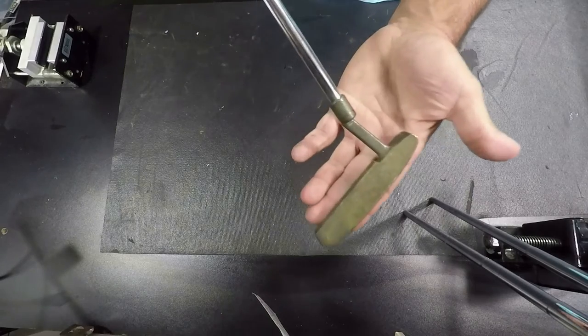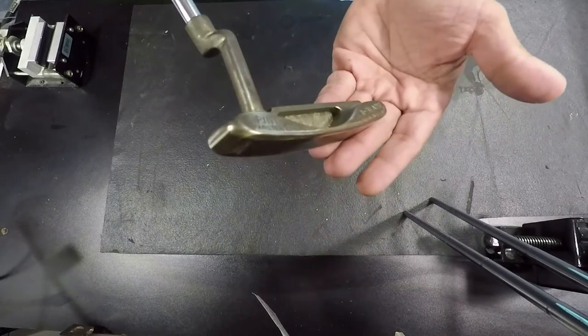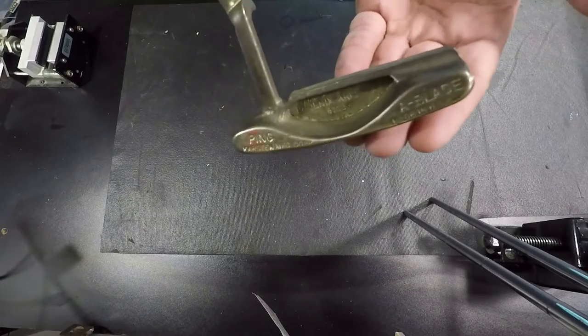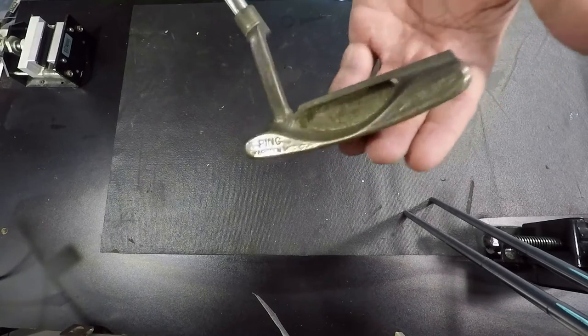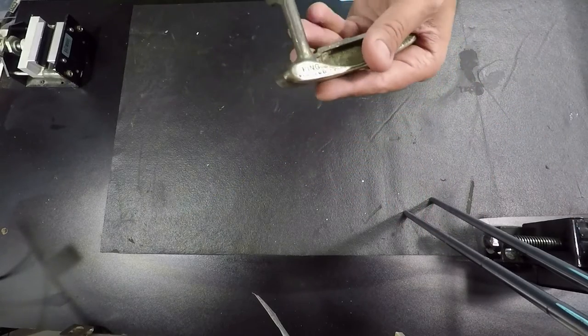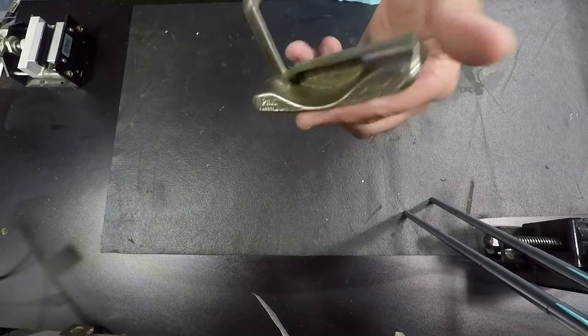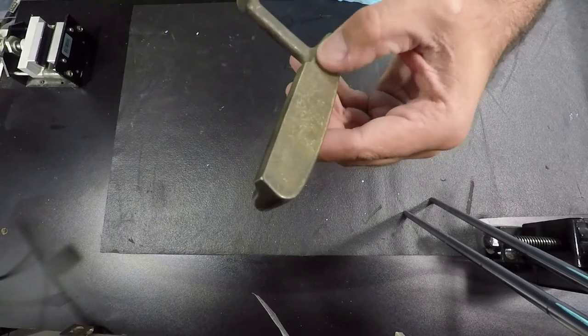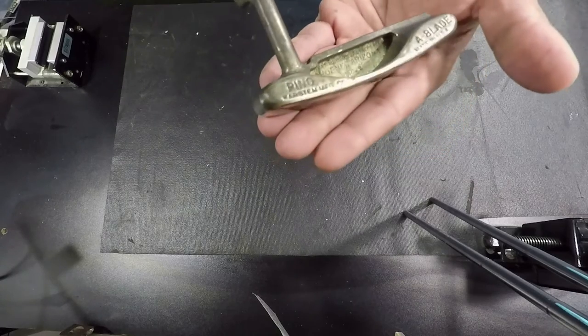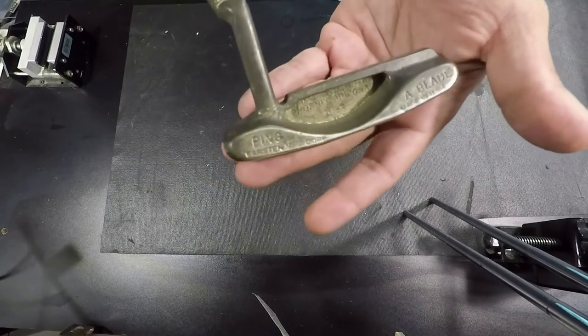Welcome back to the bench. This is our project piece — a Ping blade with some nice wear and tear on it. These old Pings you can pick up on eBay for 10 or 15 bucks, pretty cheap, and you can make them look really good. Looking at this, we've got some surface stuff going on — all of this is just corrosion, nothing that's going to impact the performance of the blade.